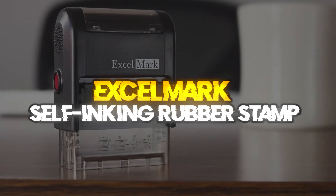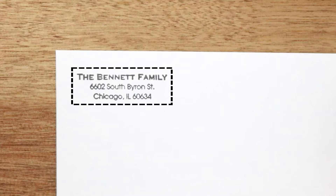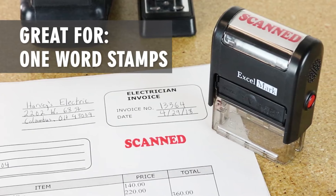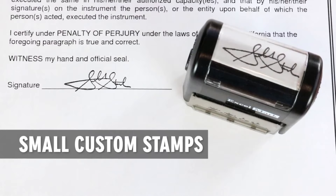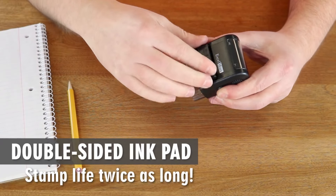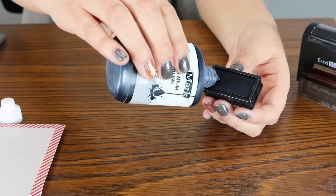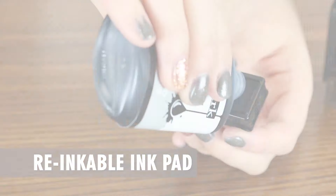Excel Mark Self-Inking Rubber Stamp. Self-Inking Stamps by Excel Mark have a two-sided ink pad that doubles the number of impressions before it's necessary to re-ink or replace the pad. When one side runs out, just pull the ink pad out, turn it over, and reinsert to double the life of the ink. Quickly mark duplicate documents in a clear and professional manner using Excel Mark's Copy Self-Inking Stamp. The clear mount enables easy alignment, with no need to worry about the impression landing outside of margins and covering important text.